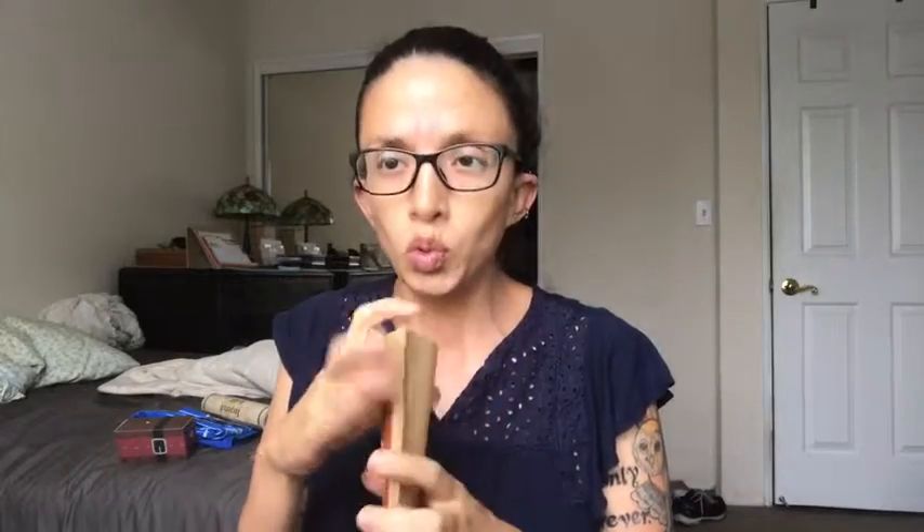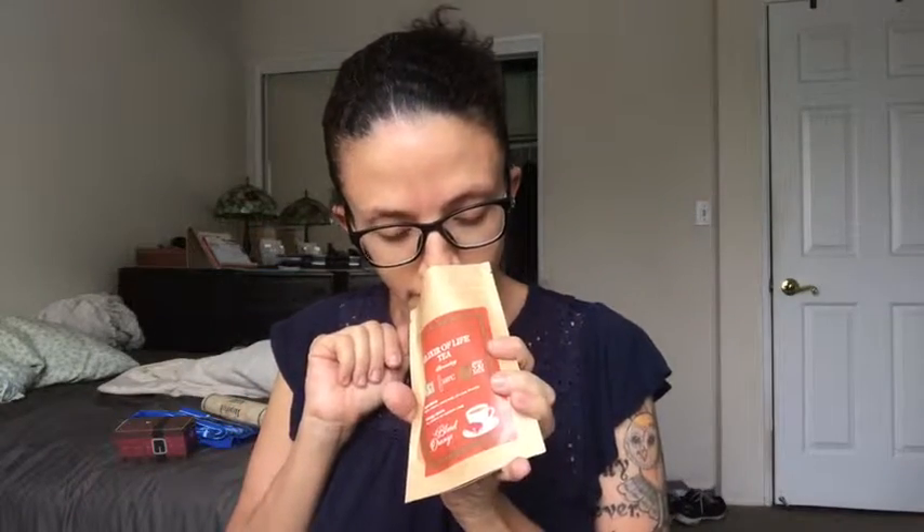I'm not a big fan of orange-infused things, but ooh, that does smell tasty. I will definitely give that a try. I still need to try my tea from the last box, which was a caramel infusion. Maybe I will eventually do a video where I just taste test all of the tea.